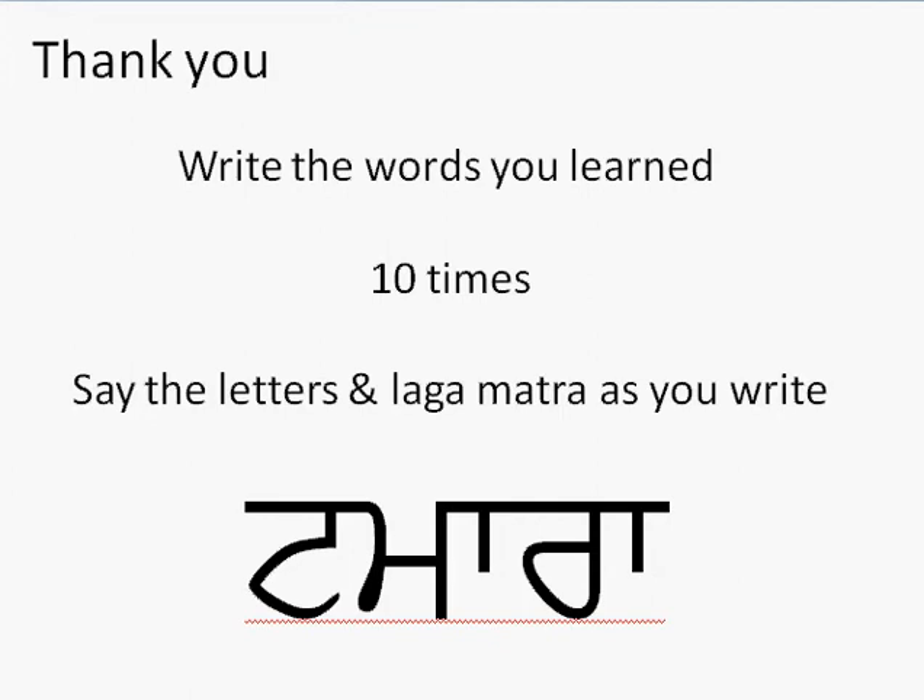I want you to go back and write out all the words that you have learned here — 10 times — including tamatar. Don't forget to do taxi, don't forget to do some of the other words including teen, since these are all words that you have learned. Have an awesome day. I will see you on the next lesson where we're going to learn some more basic words.